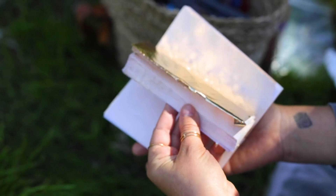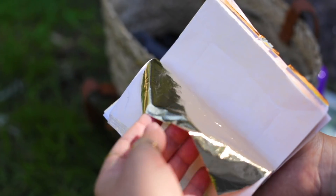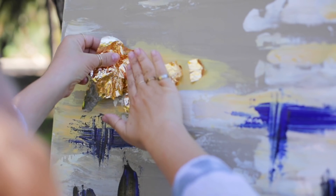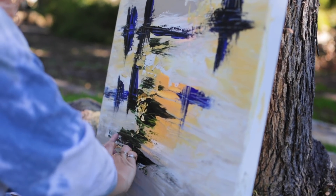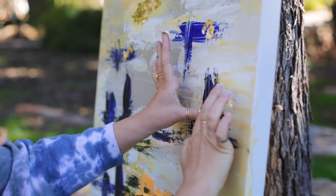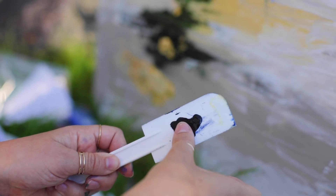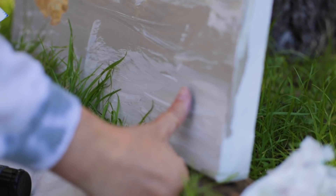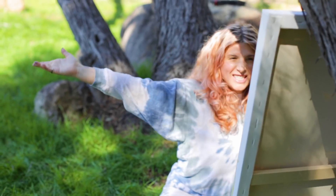The finishing touch is this gold leaf. This stuff is so delicate, so you want to make sure your hands are dry because it will stick all over your hands if they have anything on them. You want to make sure you're doing this when your paint is wet because that will ensure the leaf will stick to your canvas. Since I don't have any paintbrushes on hand, I'm going to use my thumb and give it a little thumbprint signature — just putting a little black paint on my thumb and stamping it down. I'm really happy with how this looks. I'm going to let it dry entirely and then get it up on the wall.